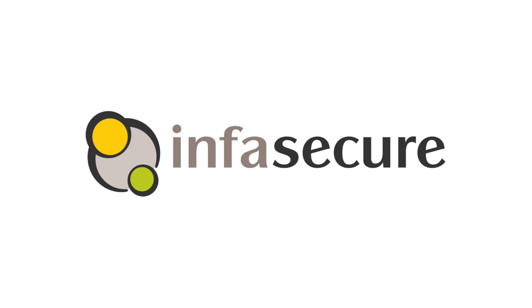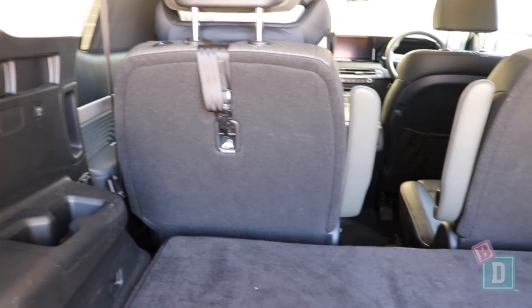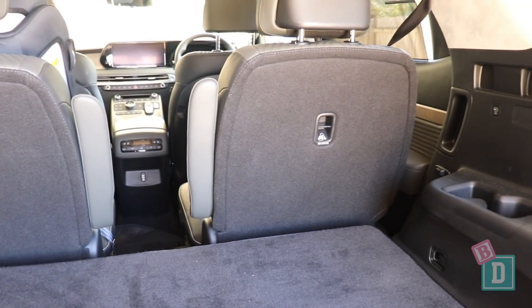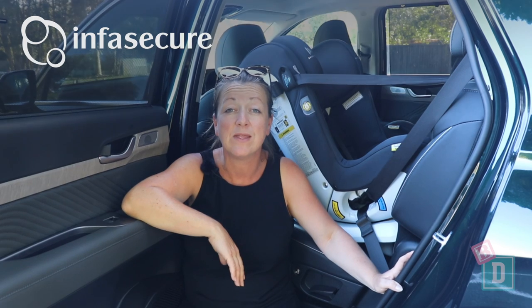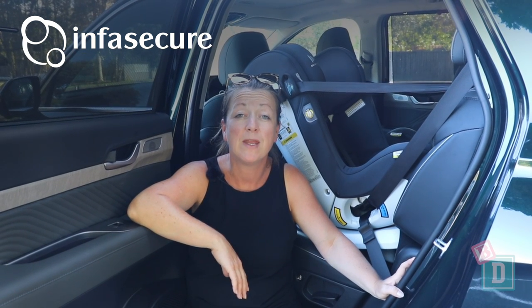The child seat section of this review is brought to you by InfraSecure. In the back of the seven-seater Palisade, there are two captain's chairs in the second row. Each has Isofix and a top-tether anchorage, and I could easily fit two nice InfraSecure child seats in those seats — I have got the Attain More and the Achieve More installed in here.